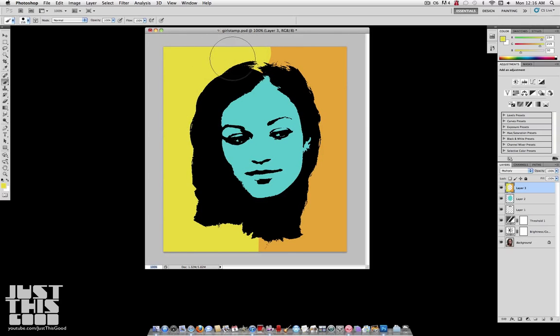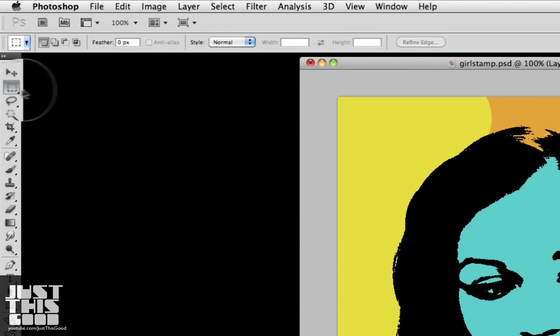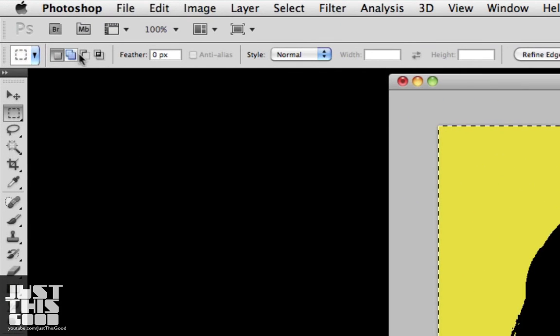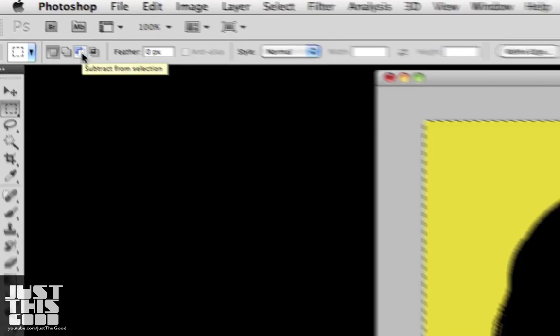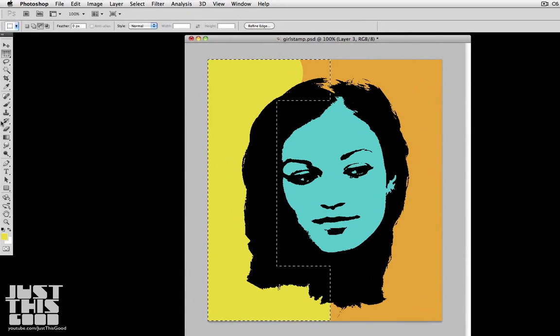I couldn't really get a clean line with the brush no matter how much I tried. So I grabbed my rectangular marquee tool, selected half the picture, went to subtract from selection, subtracted out the blue parts, and then went and filled it in and got a clean edge.